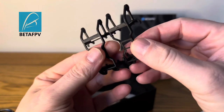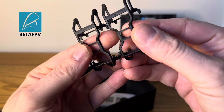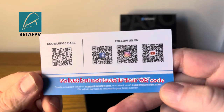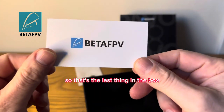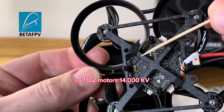Yeah, I thought that was really nice - be nice to see this in carbon fiber. Last but not least is their QR code, the Facebook, Instagram, YouTube QR codes - so that's the last thing in the box. 1102 motors, 14,000KV.